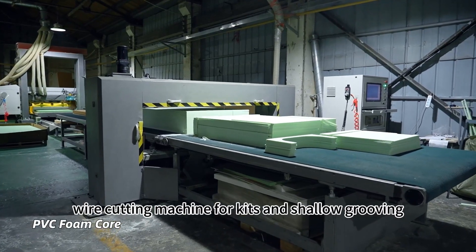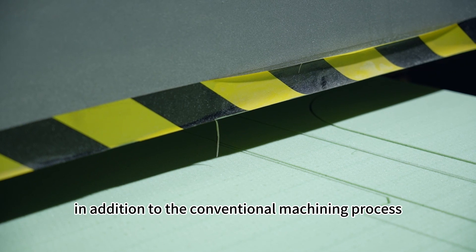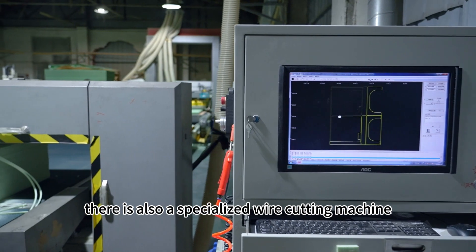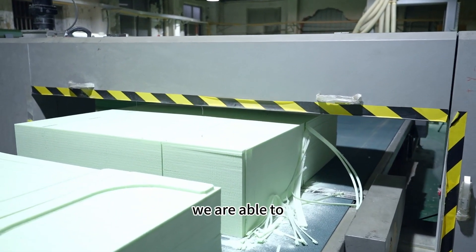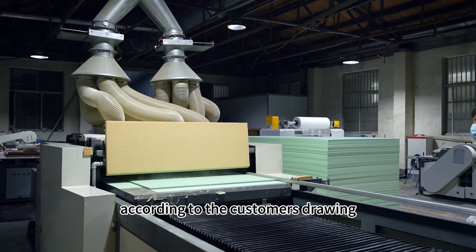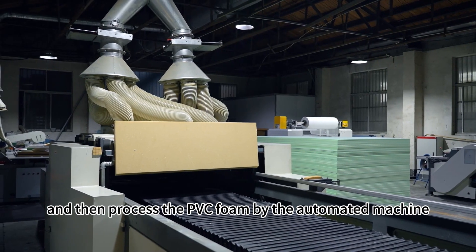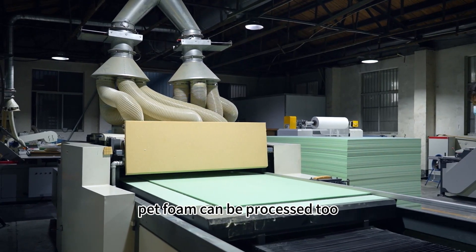In addition to the conventional machining process, there is also a specialized wire cutting machine for processing kits and shallow grooving. We are able to edit the wire cutting program according to the customer's drawing, and then process the PVC foam by the automated machine. PET foam can be processed too.